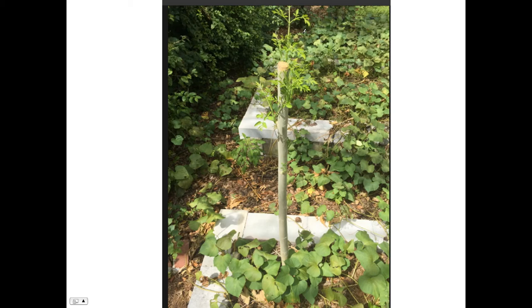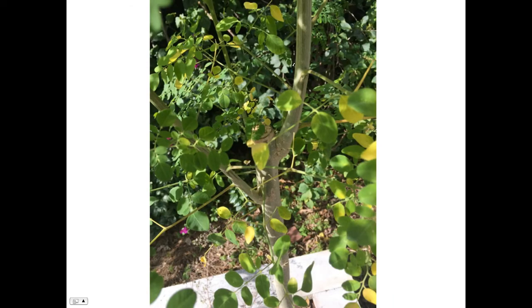After Irma, I hacked the Moringa back to about three feet. It started to sprout new branches. I took these pictures today, November 14th. You can see where I hacked it back, and here are the sprouting branches — much larger now.